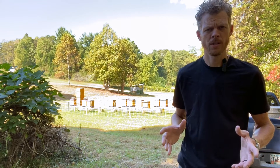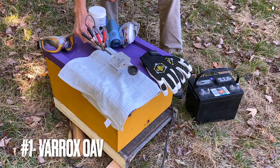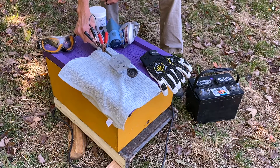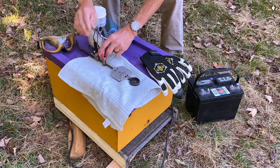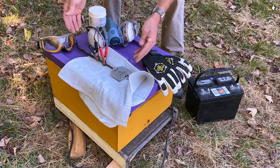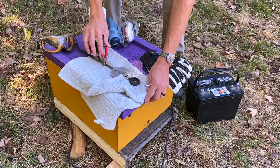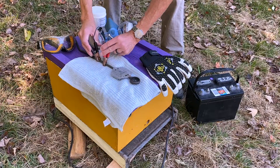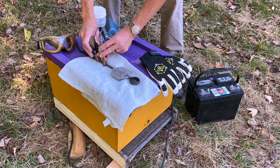Let's go over the tools that you're going to need. Here's our Verox brand 12-volt wand-style oxalic acid vaporizer. It comes with a long six-foot cord, at least this model does, with two alligator clips. These alligator clips we're going to be hooking up to a 12-volt battery today.